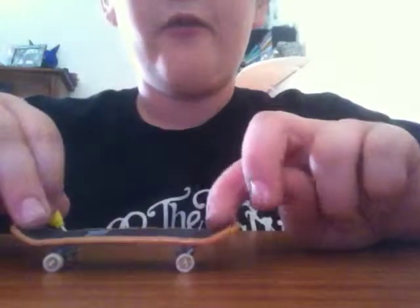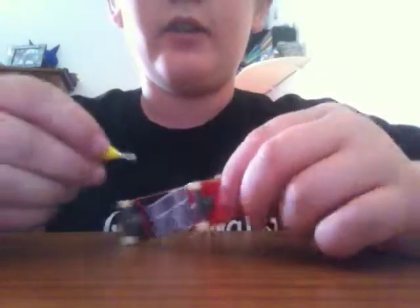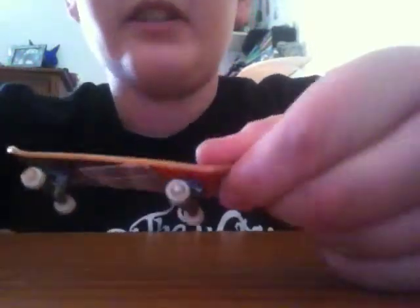This is me, Ryan, and today we're not doing finger flips or ollies or anything. We are going to learn to take apart a skateboard.